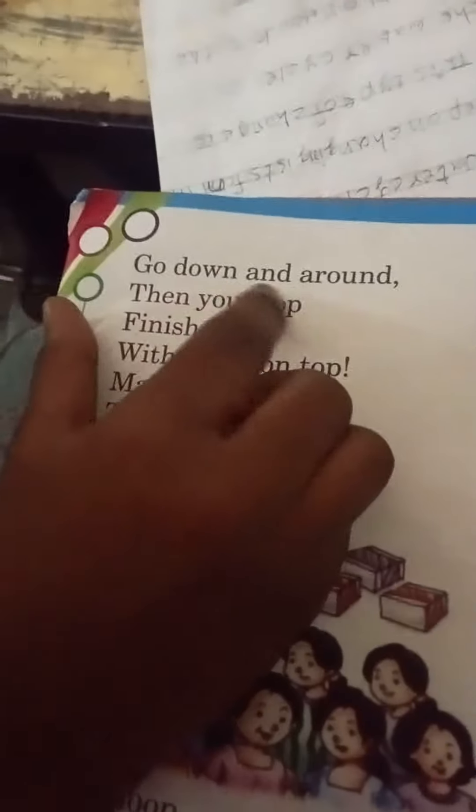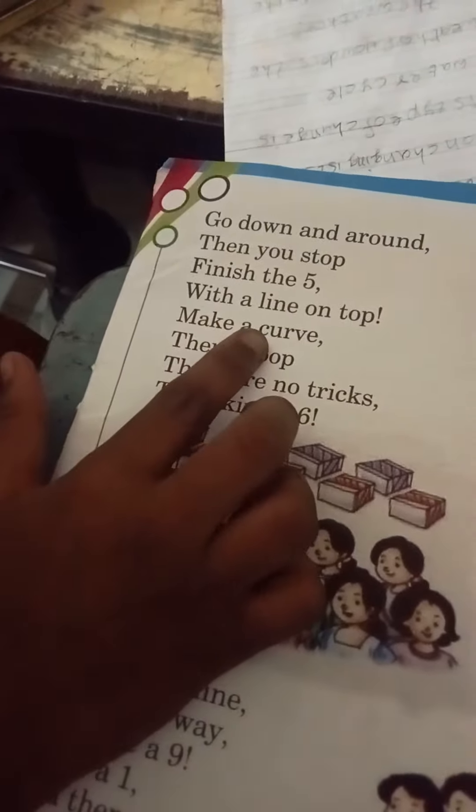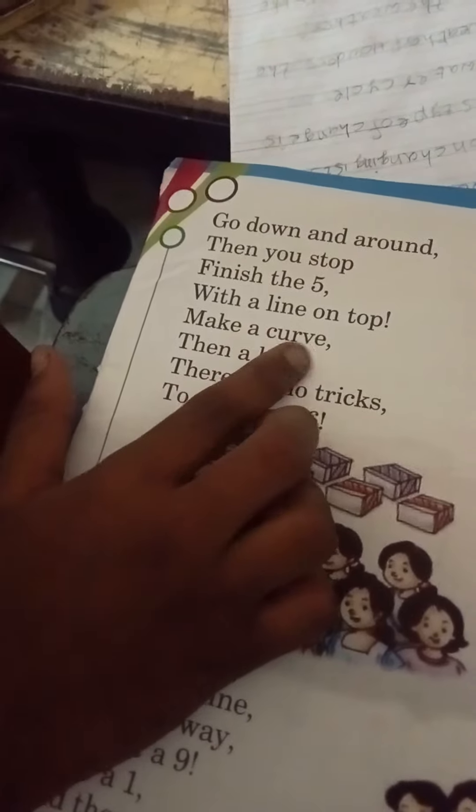Me is Abhishek Panda, I am studying second class. Go down and run, then you stop. Finish the five with a line on top, make a curve.